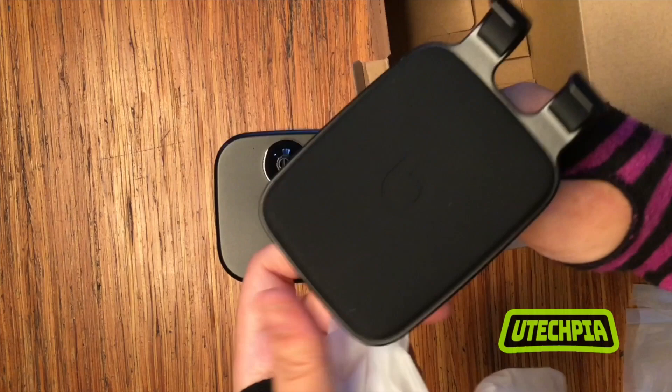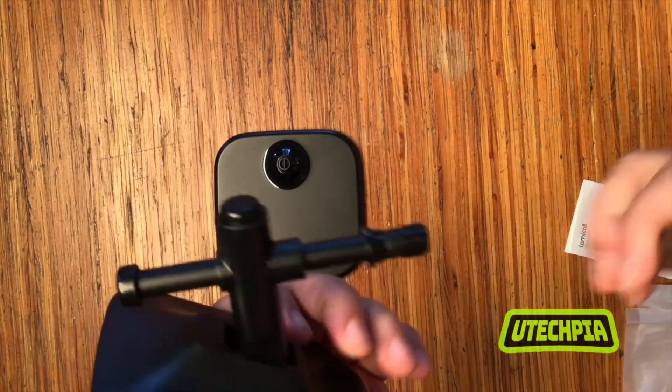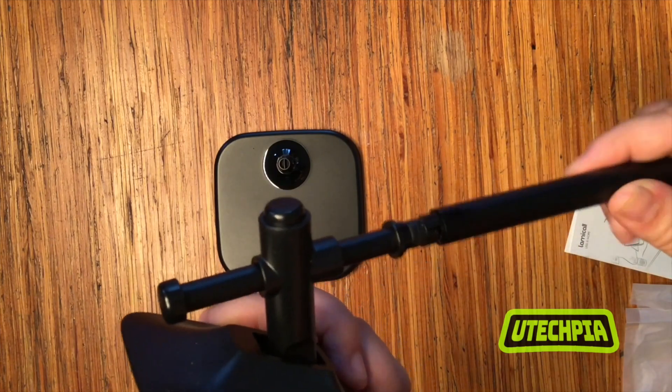It has a silicone backing and rubber on the front hooks that helps protect your phone from sliding, getting scratched, and keeps the device in place.